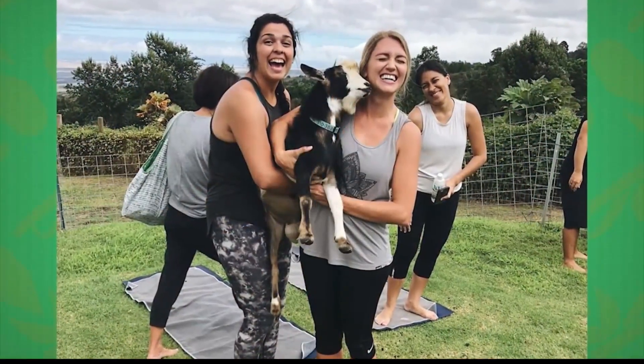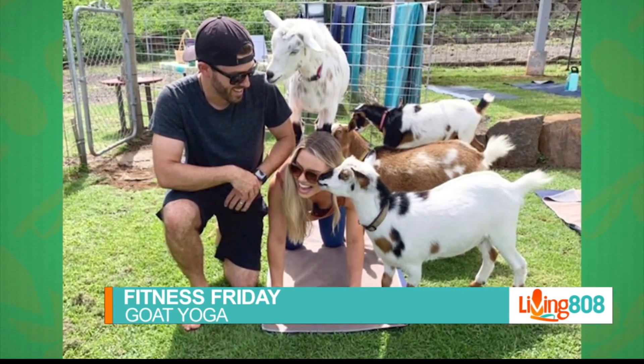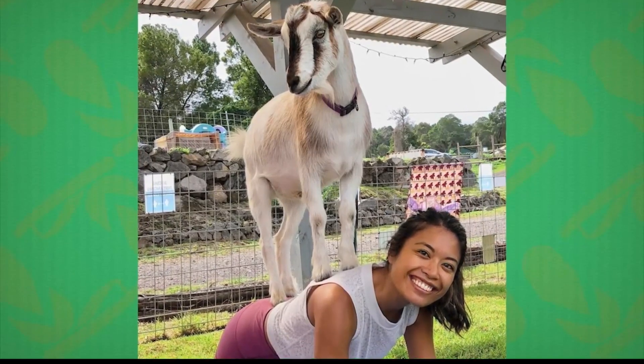It's another Fitness Friday and today we are heading to Maui to do some yoga with some really cute friends. Here we have Wendy Hatchie and Maluhia Karis to tell us more about Maui Goat Yoga.